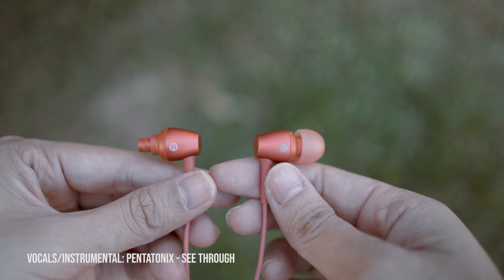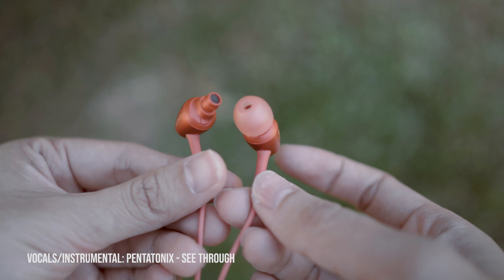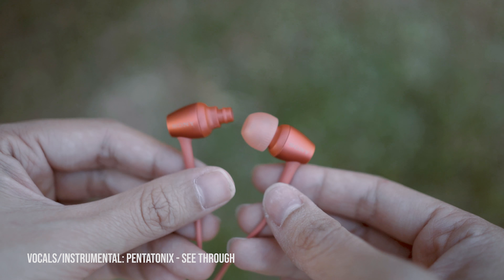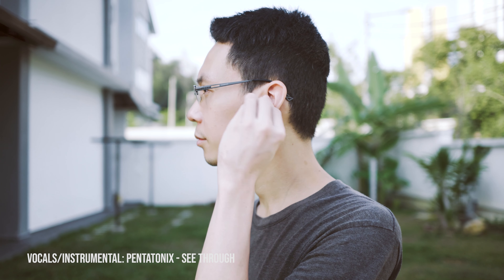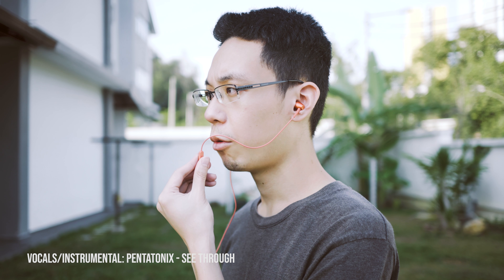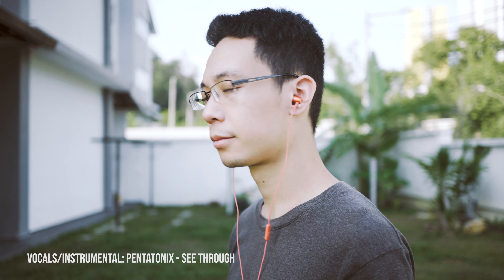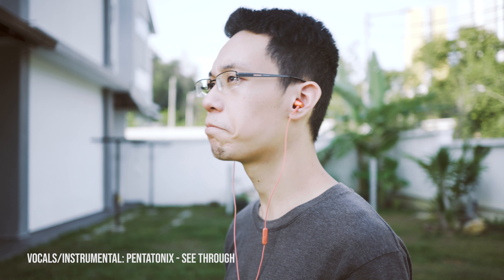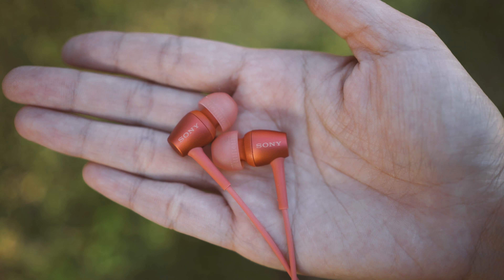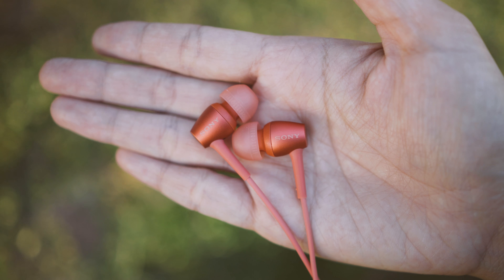Next, we try on Pentatonix Sing. Mitch Grassi's high-pitch male tenor vocals perform very well at highs with the right amount of shine. Feels bright — not bad for the price. Each singer can be identified easily. Every diction and pronunciation is crystal clear. Vocal beatboxing, echoing, and humming is eargasm, but it slightly overpowers Mitch Grassi's vocal in the song. This IEM performs well from the low bass frequency to the high frequency without breaking a sweat.